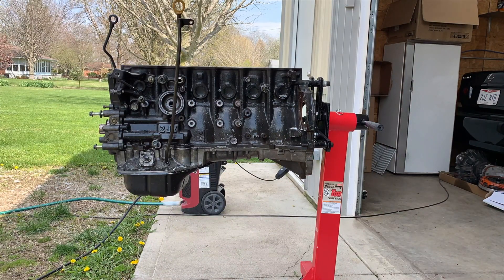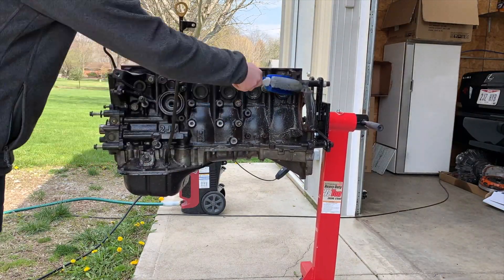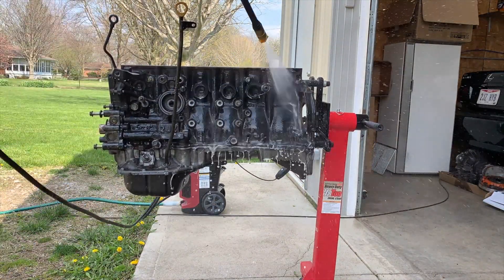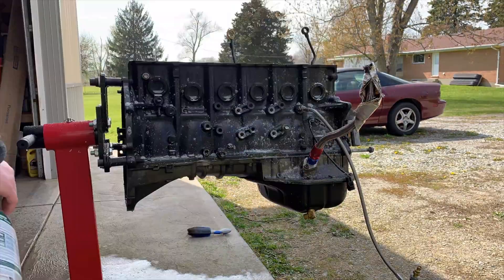In these clips I'm cleaning the engine, getting ready for paint. I use Simple Green and my pressure washer, and then I also use almost an entire can of brake cleaner on this to get it ready for paint.